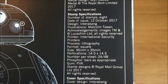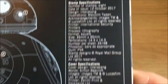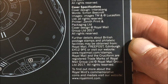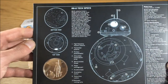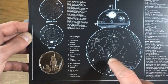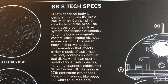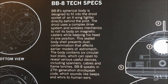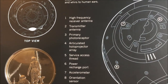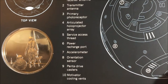There are also the stamp specifications and cover specifications which you can pause and read yourself. And then there's a diagram of BB-8 with numbers dotted around — those are his tech specs, with the numbers referencing the specific features that BB-8 has.